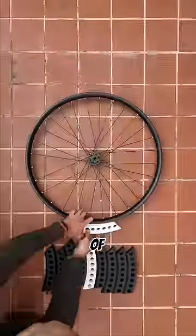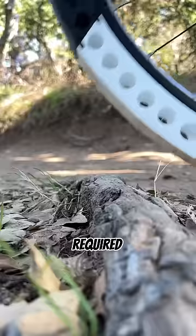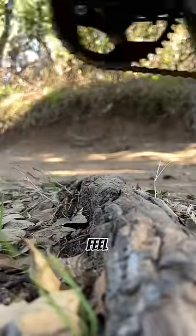Firmly clip each of the 10 rubber sections into your tire and then go ride. No tubes or sealant required. These airless tires are tuned to feel like 35 psi.